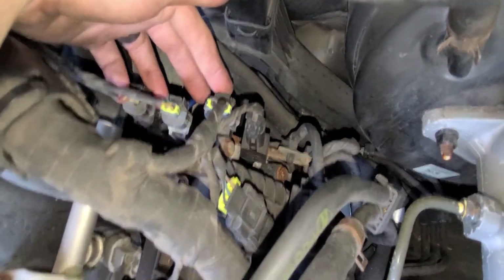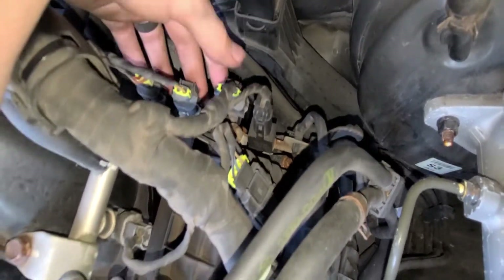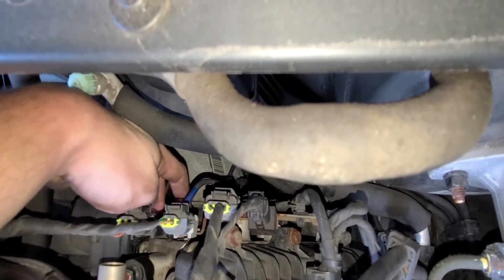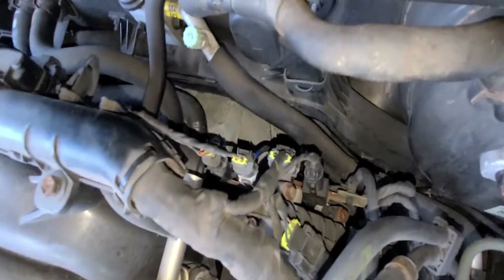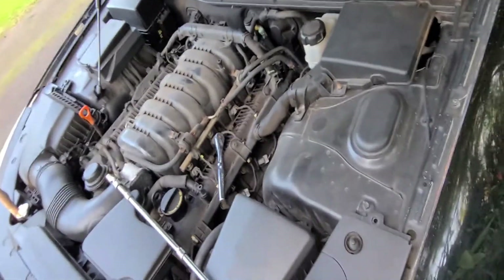There are three connectors right here in a row — it's the third connector that goes to the sensor. You've got to disconnect this, slide it up. I'm guessing I need a pick to get it off the bracket, and there's also this little wire management cable clip right down here that I'll need a pick to break open as well, just to get the wire free.